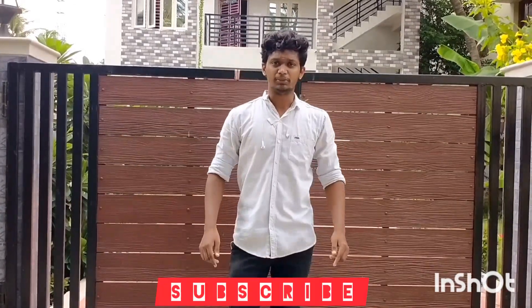If you like this content about our channel, please subscribe. Also like and share this video.